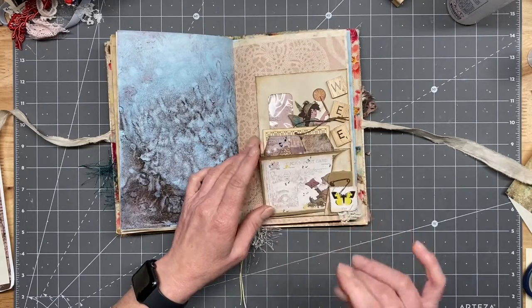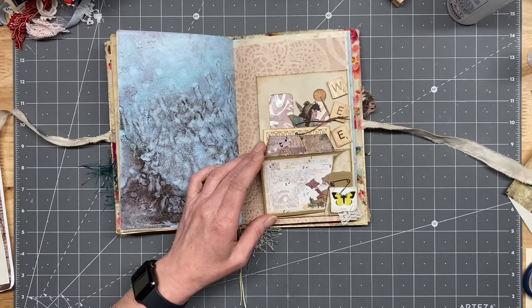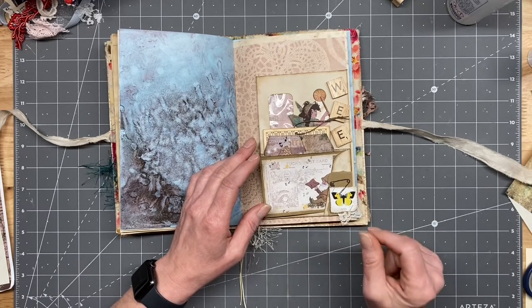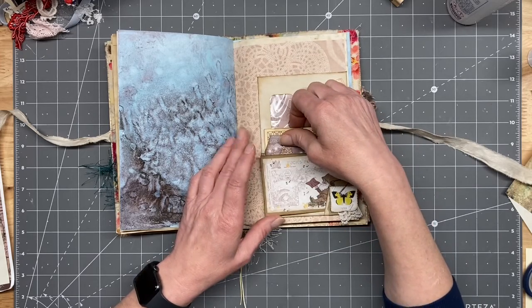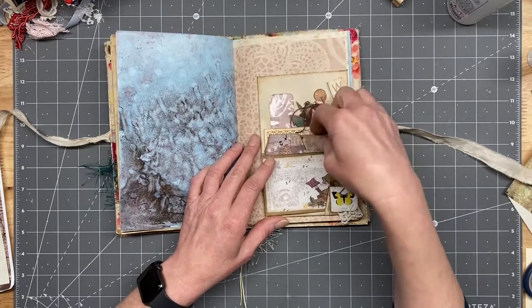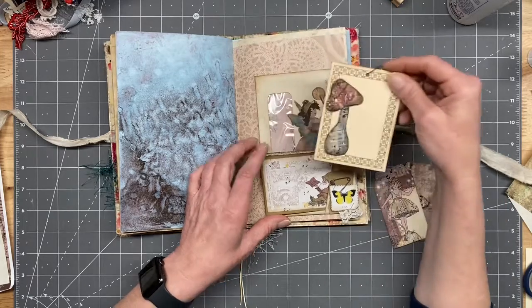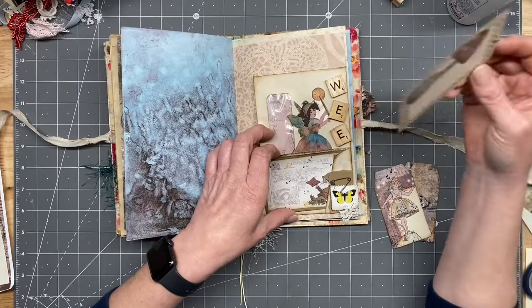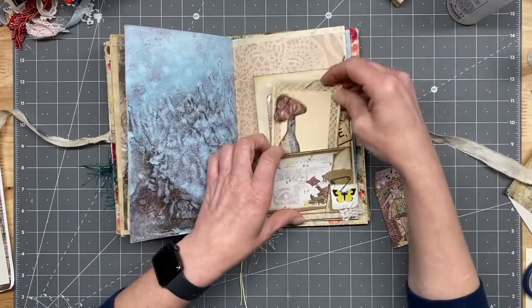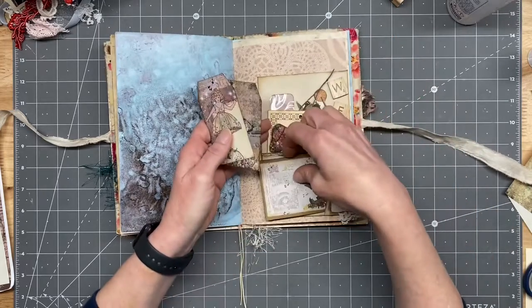Oh, and her wee fairies — or I guess I don't think it's wee fairies — that color right there is part of her fairy book. I can't remember the name now, but I got it and put it in there. So then this is another one of those little tags with some of her ephemera there and a cute little girl there. Two tags that come with the kit.